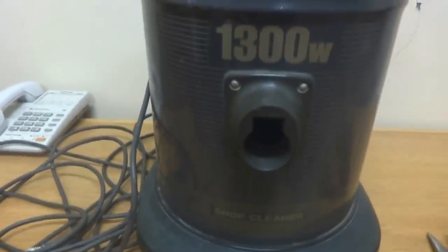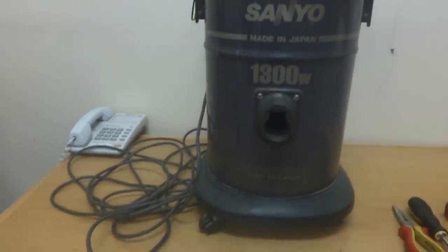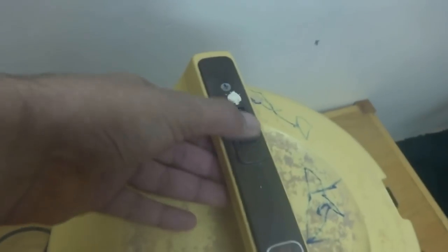We are going to repair it as this went bad. As you can see, the switch is on the on position - here is on and here is off. It's not showing clearly but this is now on the on position. I'm going to electrify it using its cord plug, putting it into the electricity - but as you can see, the thing is not switching on. It is dead.